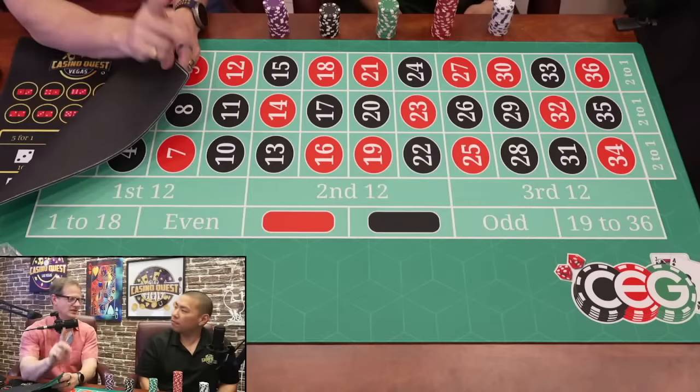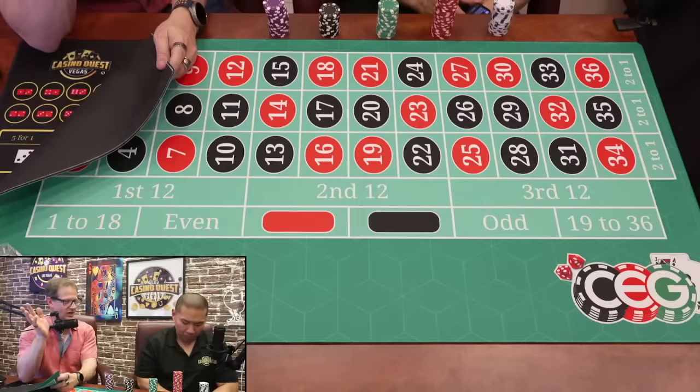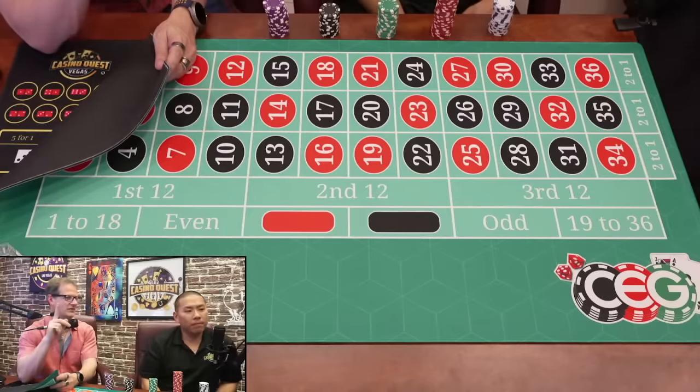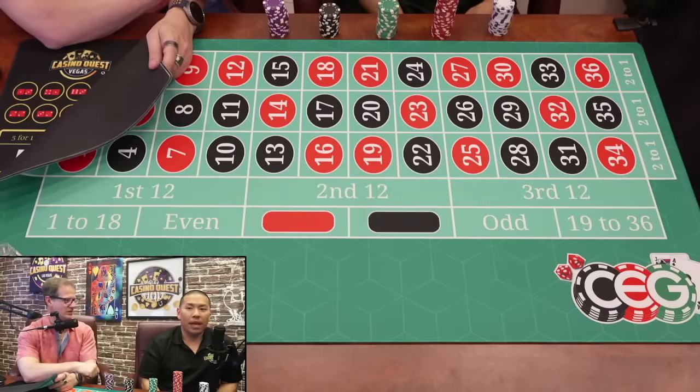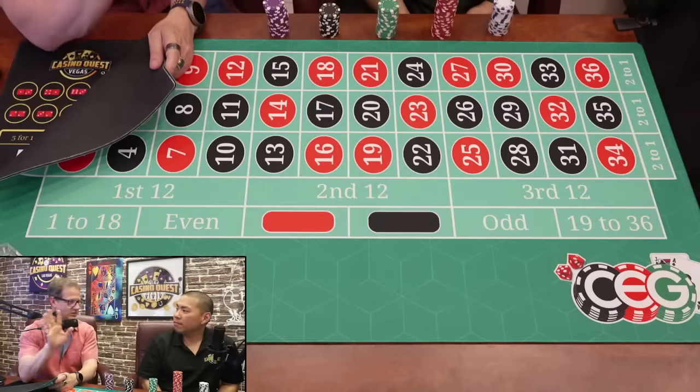Today only, until tomorrow night — so if you're watching this post facto and you come across the video, you can order this mat $5 off using the Jazzy code, and free shipping. You've got to type in JAZZY, one word: J-A-Z-Z-Y.